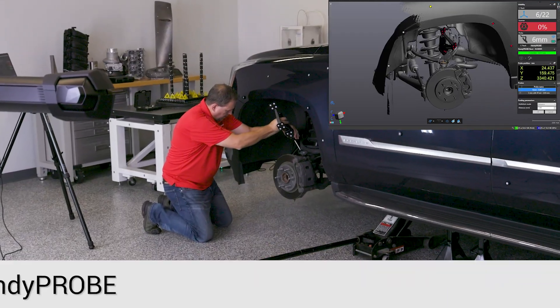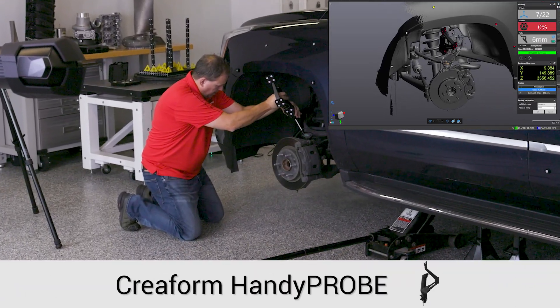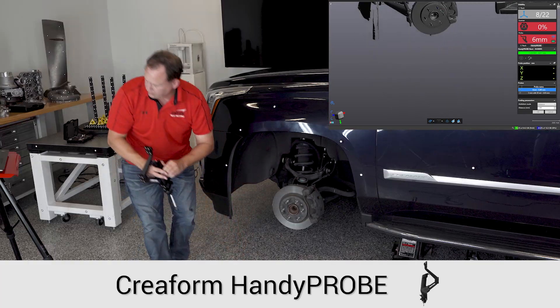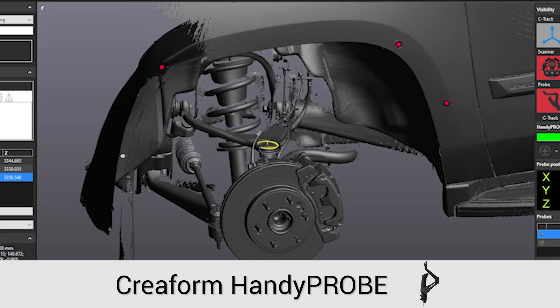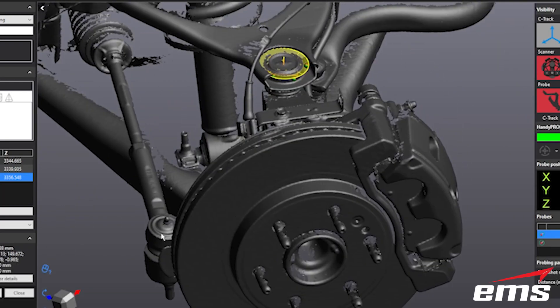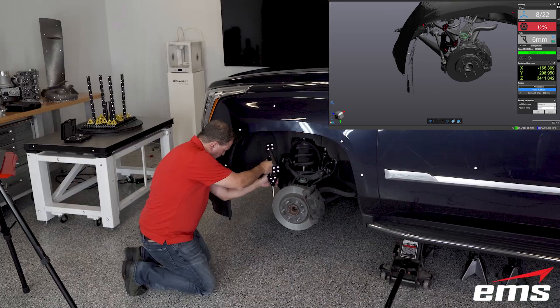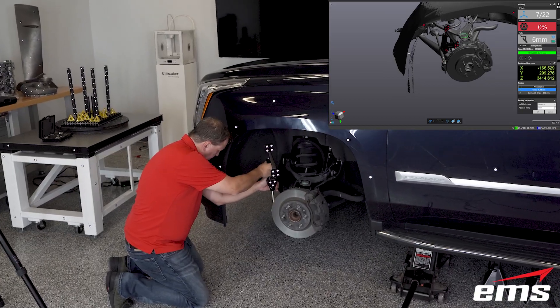Next, we are going to use the HandyProbe optical probing system to probe the geometry of the steering and suspension system. The advantage of the HandyProbe is you can use probe tip extensions of any length and angle to get into areas not possible with any 3D scanner.